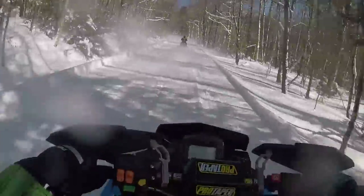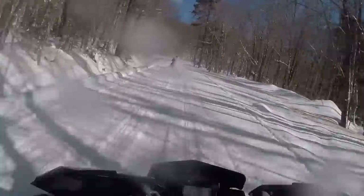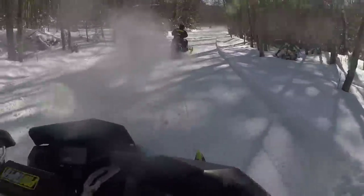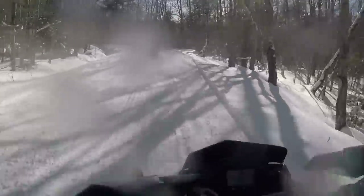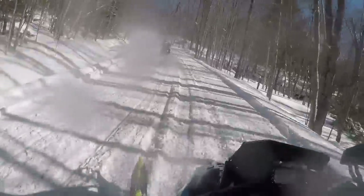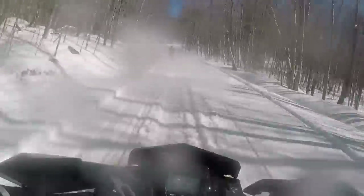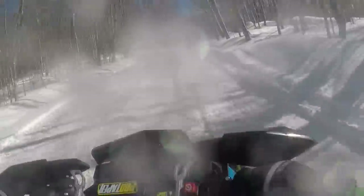The color combos this year are on point in my opinion — definitely really sick. Especially the Chaos; I love the color combo they have on that, it looks amazing. The SKS and the Assault also have good color combos, and then the 40th anniversary combo looks pretty sick too. I'm going to break these new models down into their own categories and tell you a little bit about each one.